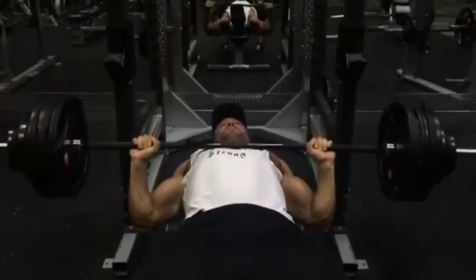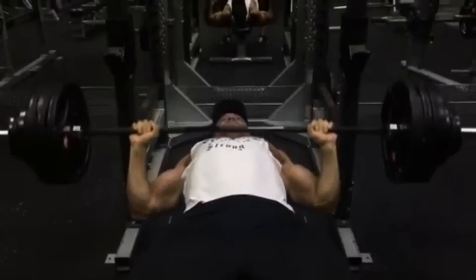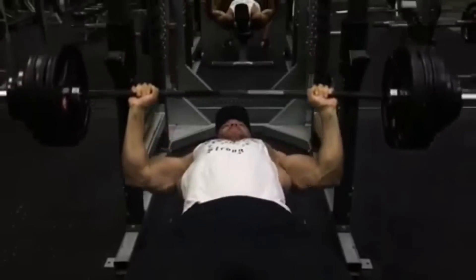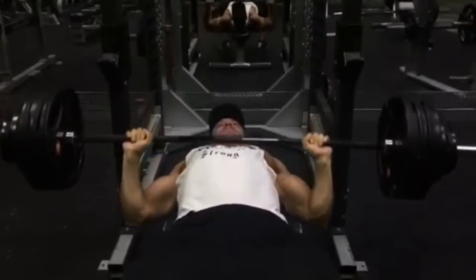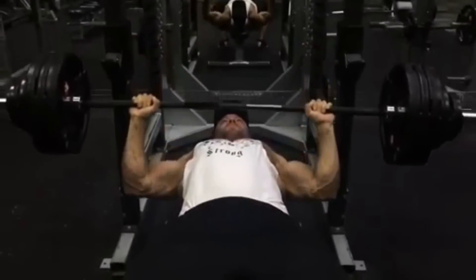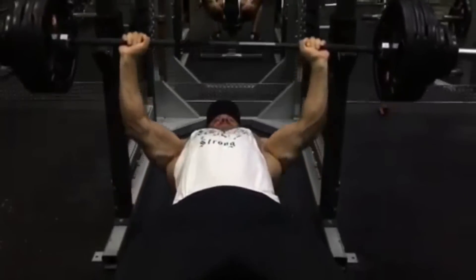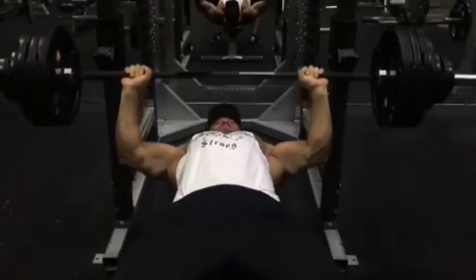Later that afternoon he came back in and hit some hammer strength incline presses. Last week he had done some failure sets; this time we upped the reps on everything without increasing the weight, making him add about two reps to each set he'd previously done to failure. He nailed them all.